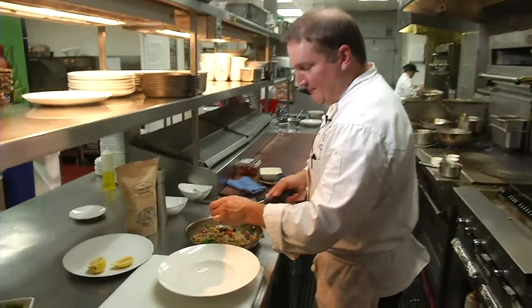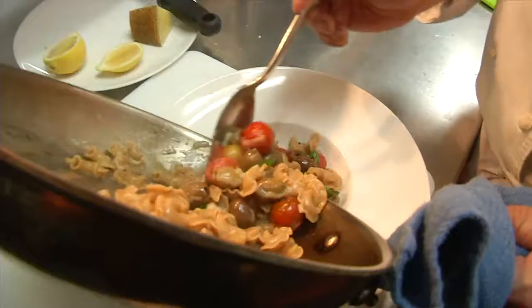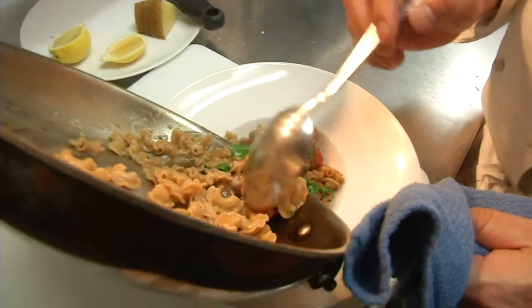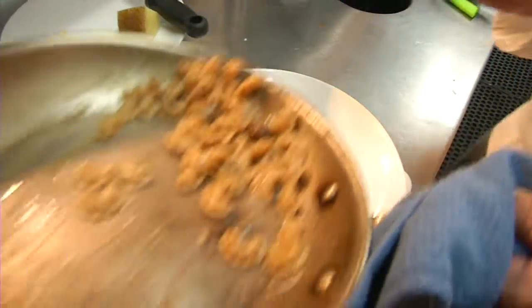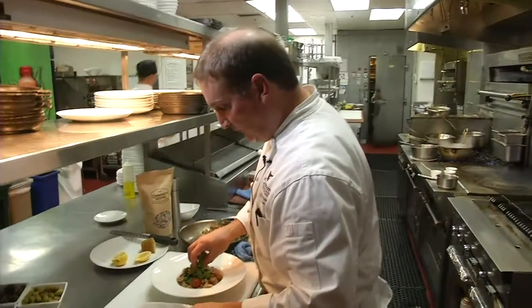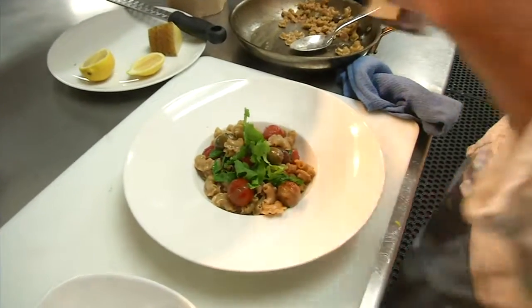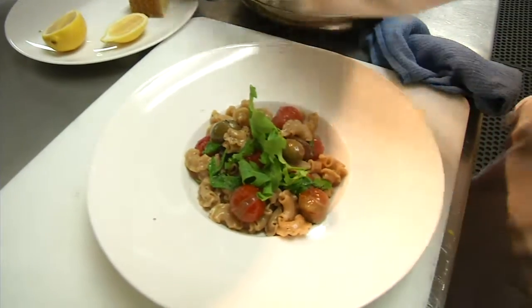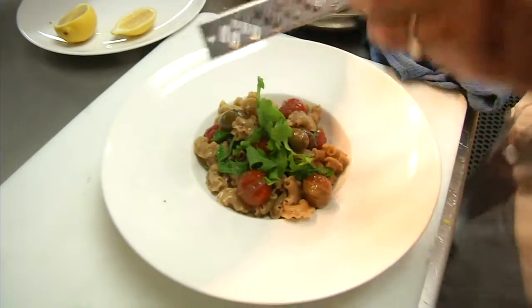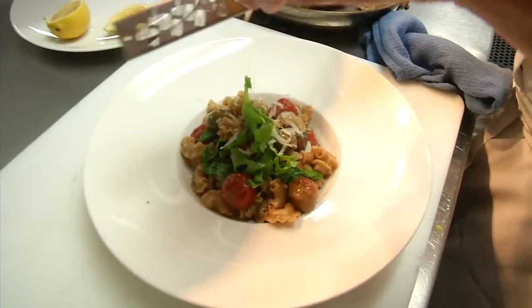We're going to finish it up with some fresh grated manchego cheese. This is a great dish on its own or a great side dish with some braised lamb shank or braised short ribs. Top it with a little more arugula and black pepper, and a little fresh grated manchego cheese.